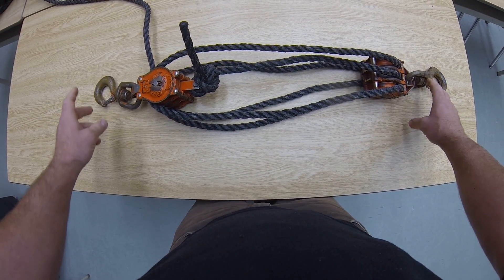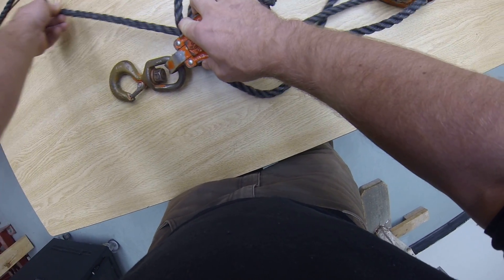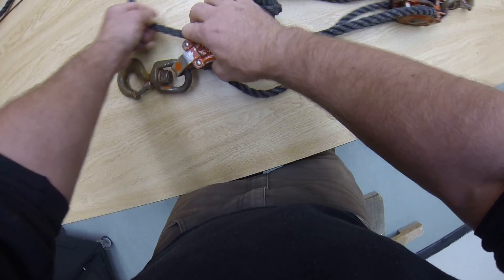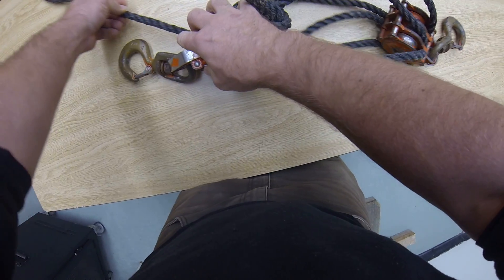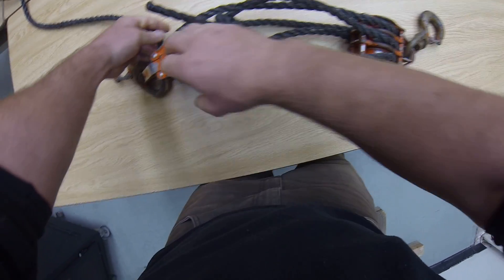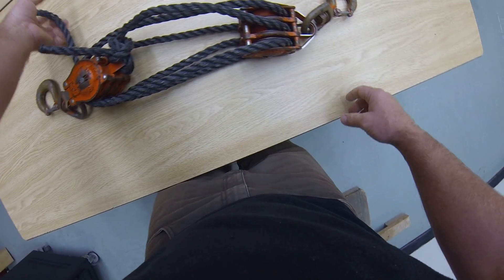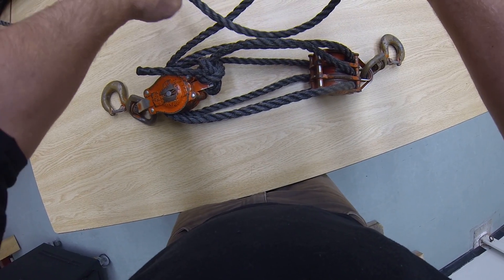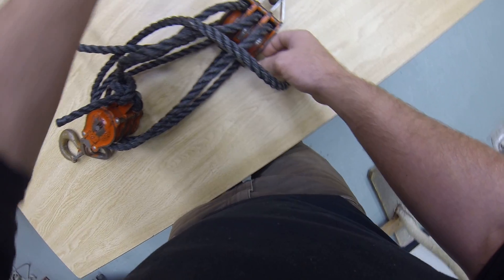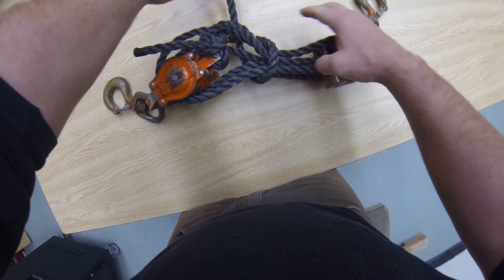There you go — you've reaved your tackle block set. Once you're done, in order to store this, you're going to pull your block set tight. Once you've got them tight enough, you're going to make a half hitch, put it over the block, and tighten it up.